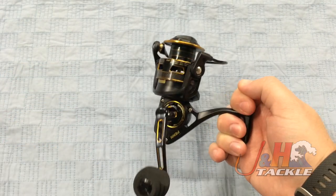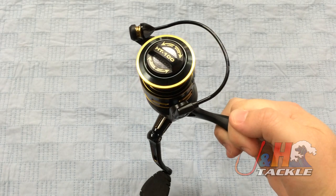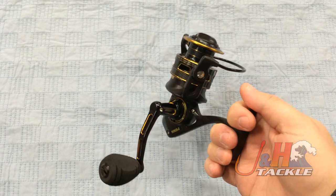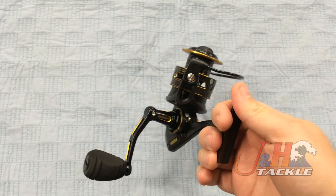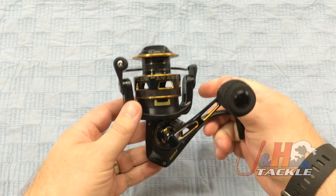You're looking at 15 pounds of drag at max. It's got Penn's HT100 drag system — their famous drag system that's been performing time and time again. It weighs just 10.2 ounces, so it's nice and lightweight. You got nine ball bearings; eight of them are sealed stainless steel ball bearings, so corrosion isn't a problem.